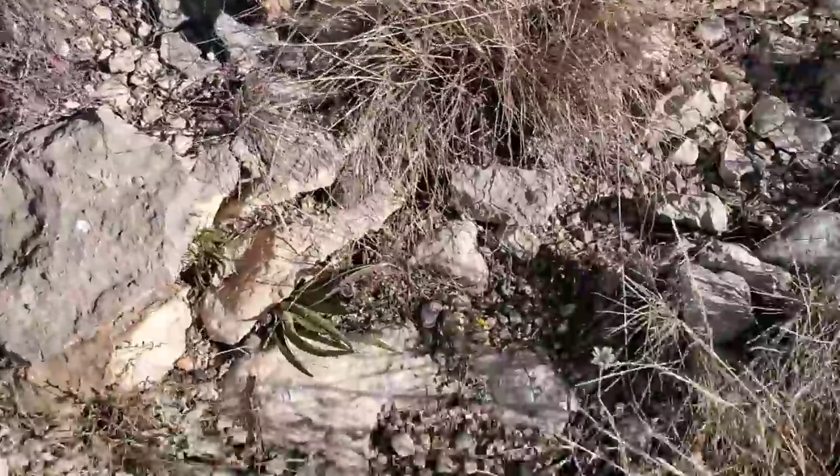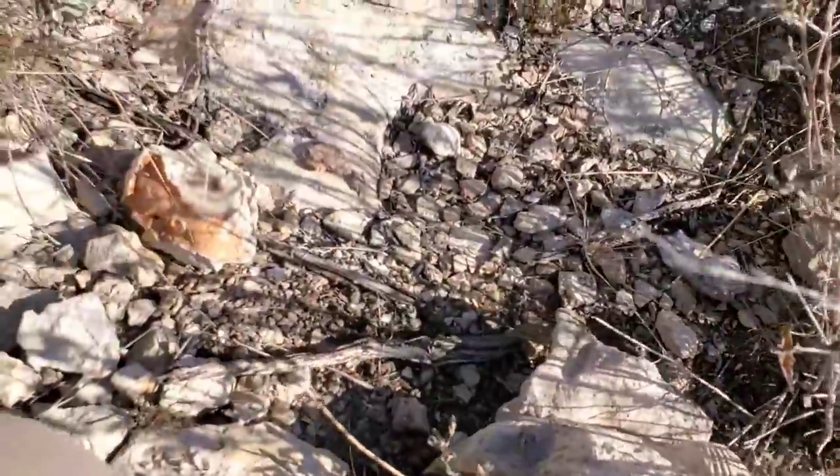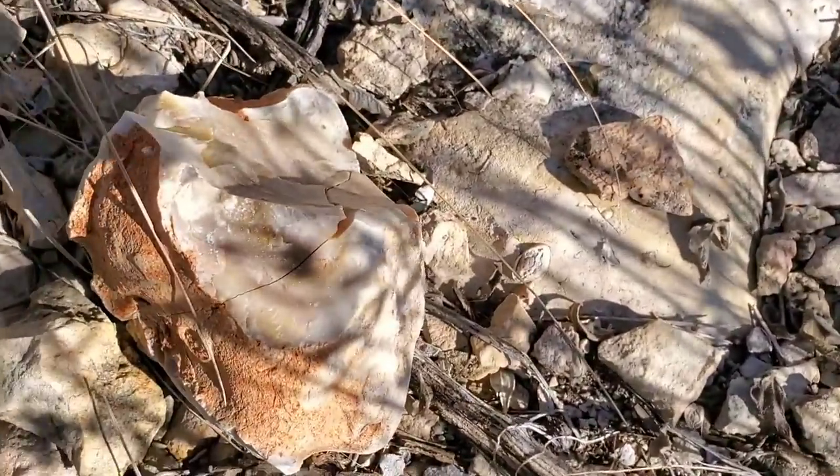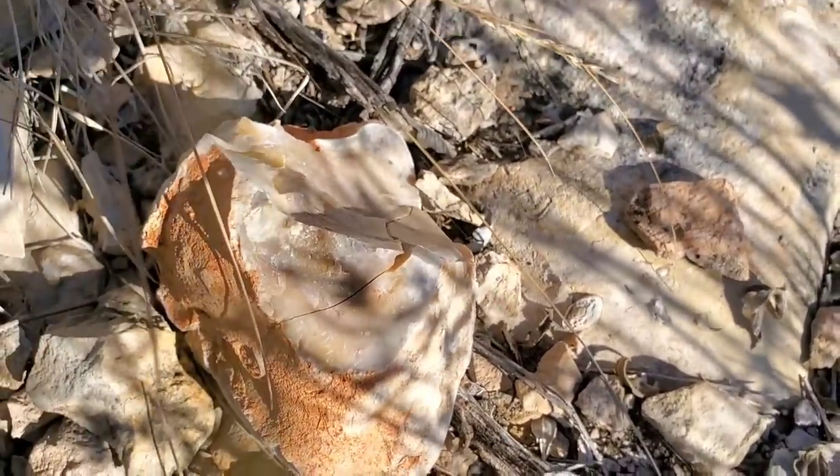When that comet slammed into the Yucatan about 66 million years ago — thanks Wally Alvarez. And you see these fossils everywhere. Also, the other thing I want to show you is these weird deposits — looks like a chert deposit. It's got conchoidal fracturing.